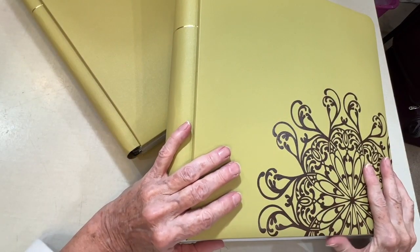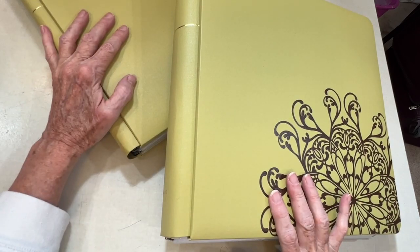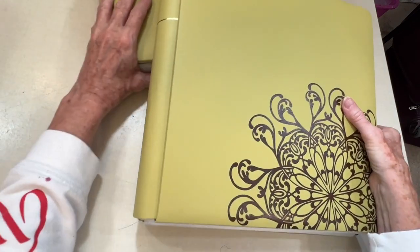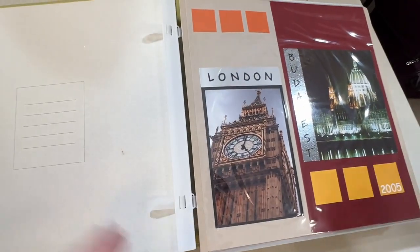I picked out two albums from a trip that we took to Europe. One is about our London part of it and the other is about Budapest. I'll show you a few pages in these Creative Memories albums that I did that are very, very simple.